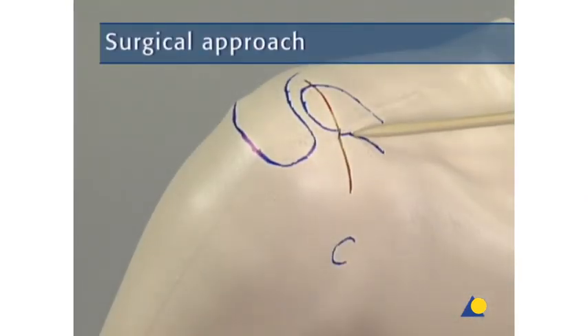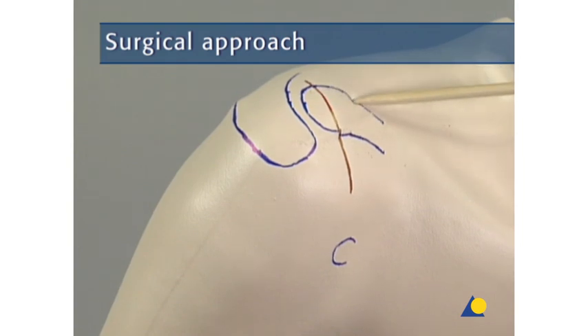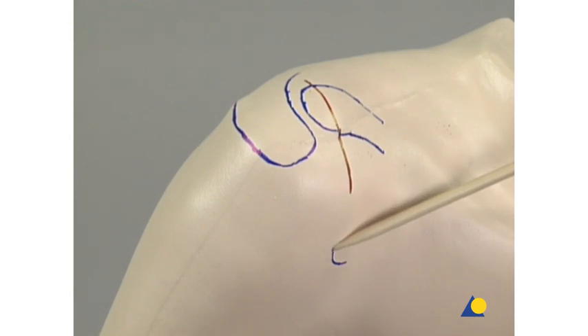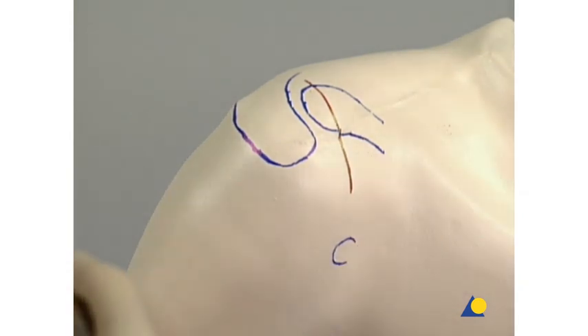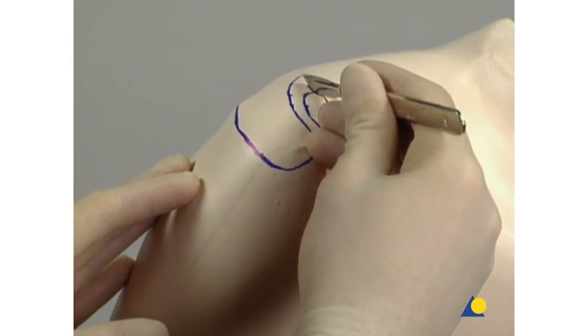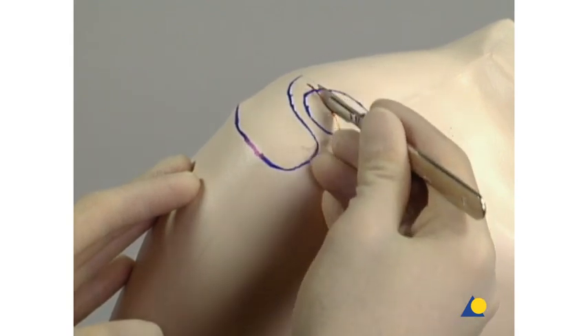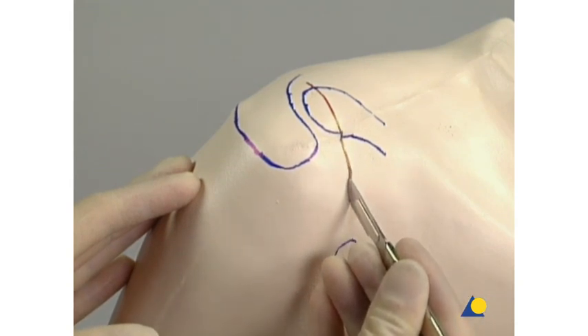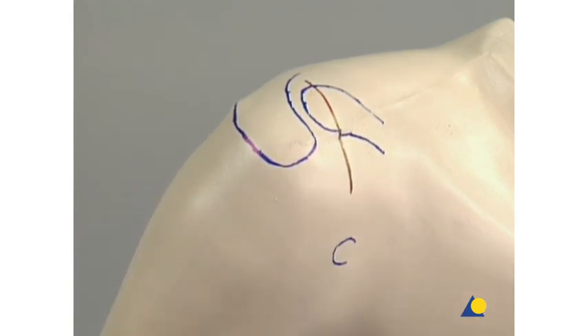The anatomical landmarks are the lateral clavicle, the acromion, and the coracoid. Through a superior saber-cut incision located slightly medial of the AC joint, the delto-trapezial fascia is exposed. Care is taken not to injure the lateral supraclavicular nerves.